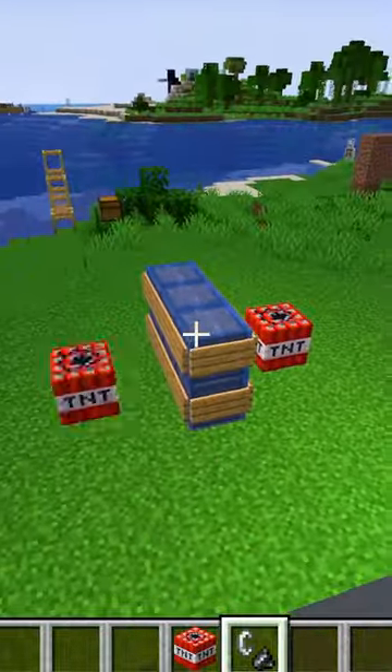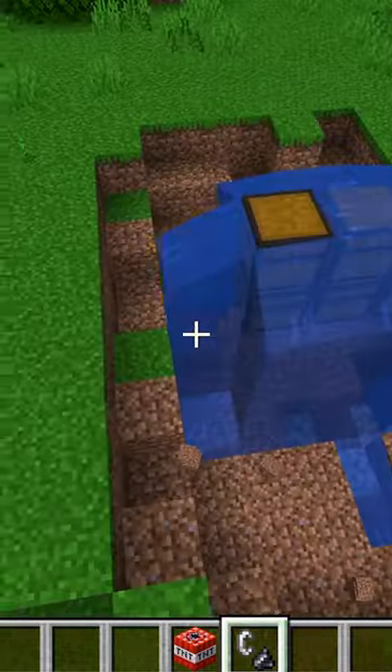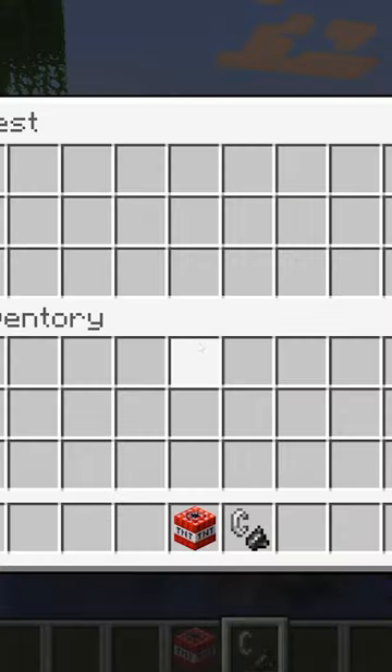If anything explodes inside of a water source, it won't break. See, all these chests didn't break. So if you waterlog your chests inside of your house, they won't explode.